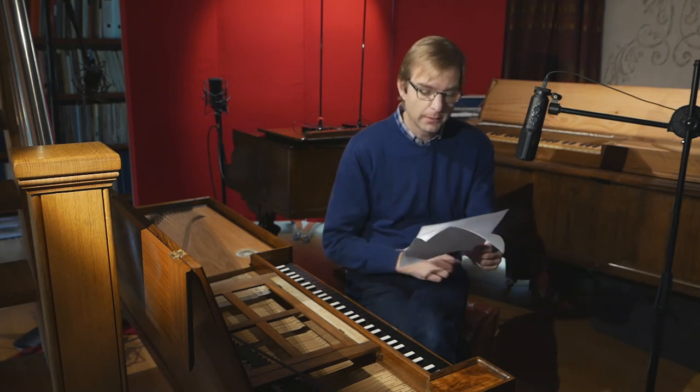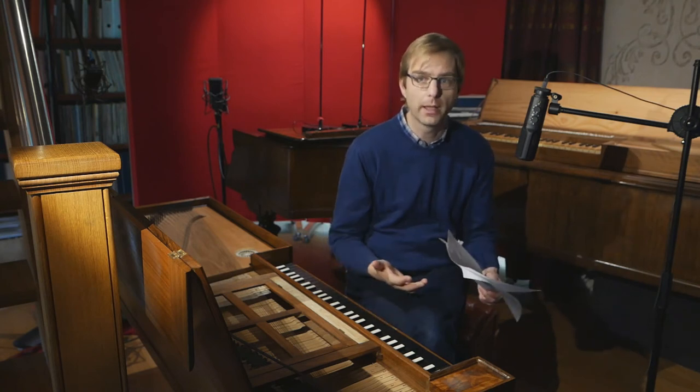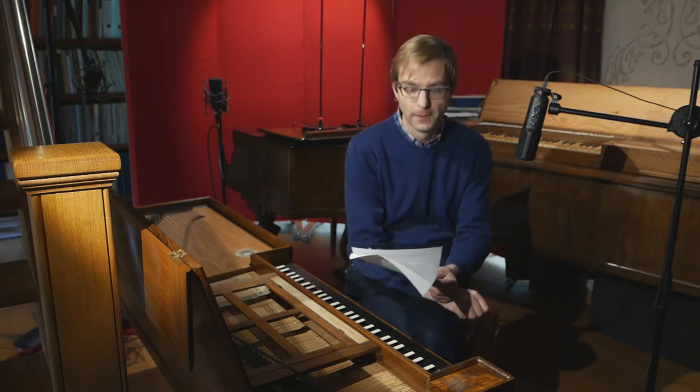A third element, which I think is very important, is to share some information about yourself. Tell us what this instrument means to you. Is it your own instrument? How is your musical life around that instrument? Is there a story about it — where you bought it, who built it, how long you've had it? Do you play often on it and what do you play? So that we get to know you a little bit more alongside the instrument.